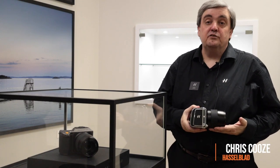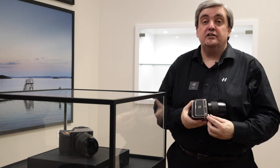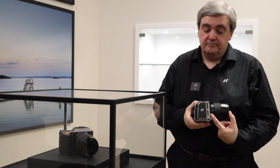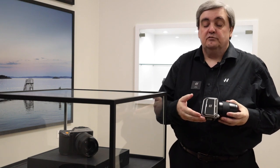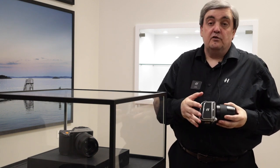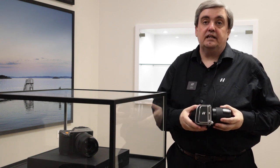I'd like to introduce you to the new CF-V2. Here we have the CF-V2 back connected to the 907X camera body. For comparison, this is a 65mm XED lens. With the new CF-V back, we've taken the classic V design styling, so when you mount this onto your V system camera it will match the leatherette and chrome finish perfectly.